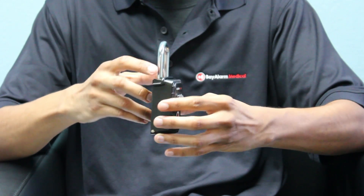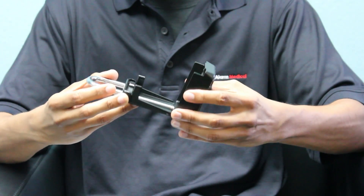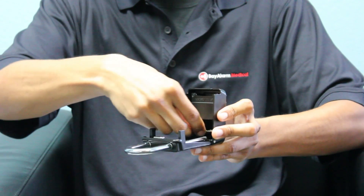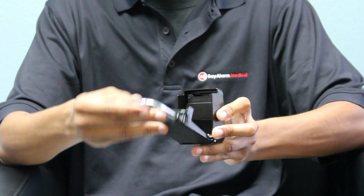Now, go ahead and open your lockbox back up. You can now place your spare house key in the box. Go ahead and close the lockbox.